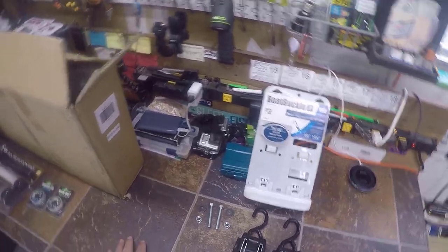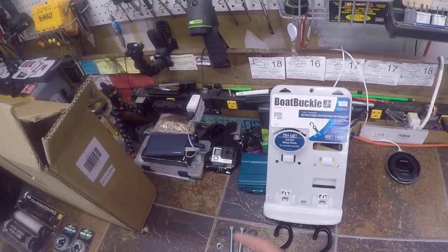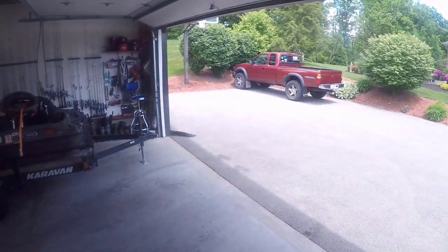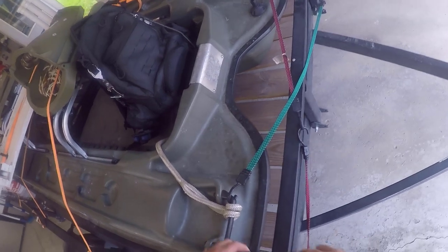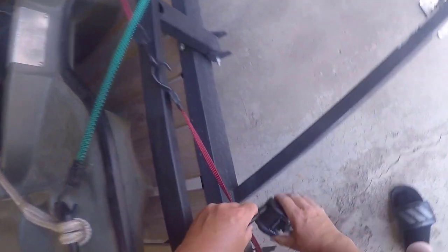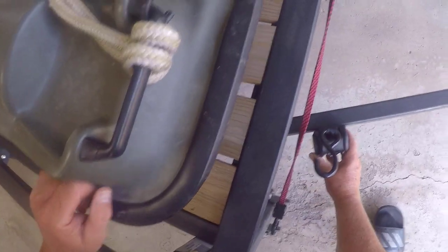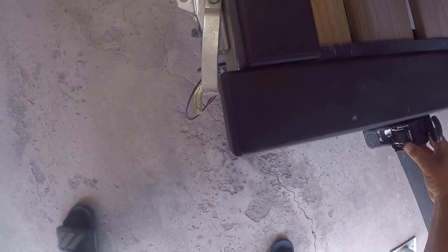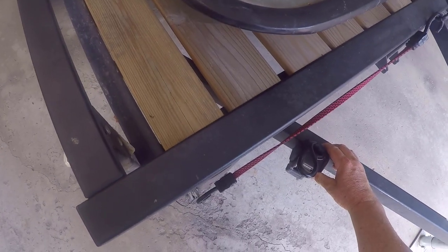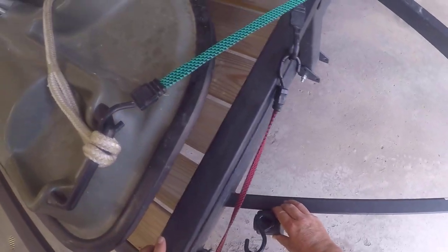Here are the Boat Buckles. This is what I'm going to do — I'm going to install these onto the trailer. The idea is this is going to hook on here, and I'm going to mount the buckle right there on my trailer. Then ratchet a couple of times and that boat will never go anywhere.